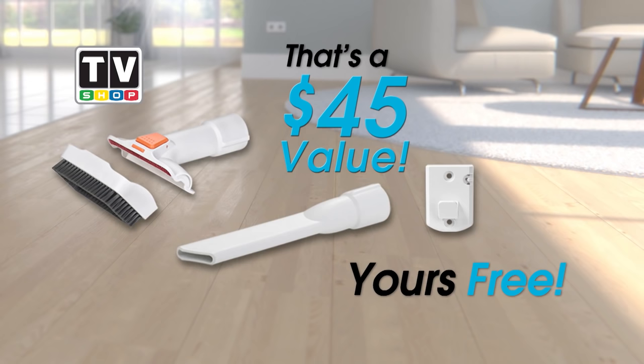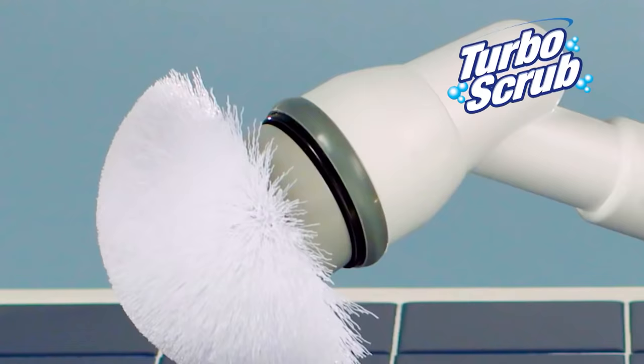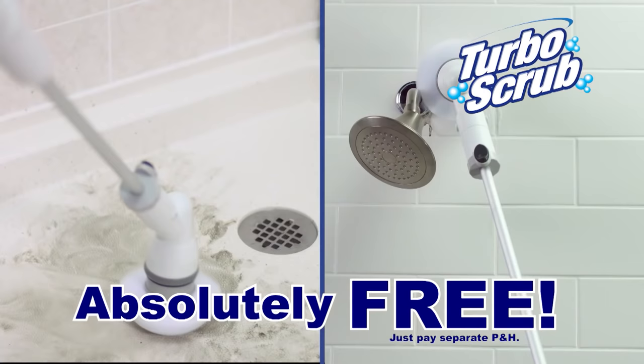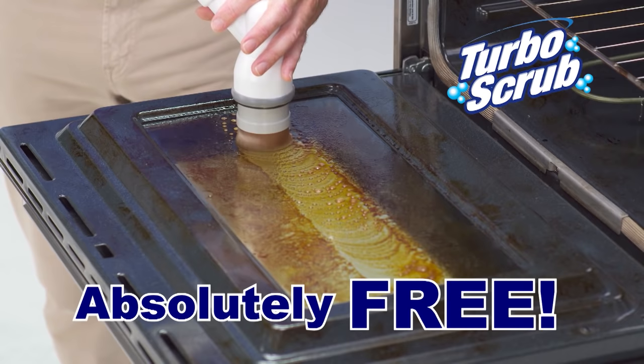Ask your operator how you could get a second battery absolutely free — double your cleaning time for free. Call right now and we'll give you your very own powerful, cordless, rechargeable turbo scrub absolutely free — just pay separate processing and handling. The turbo scrub literally scrubs for you and lets you get up high or down low without bending or reaching. The powerful battery and 300 RPM motor makes even your toughest jobs a breeze, and it's yours absolutely free with your order.